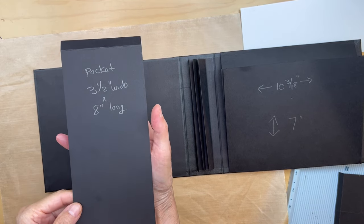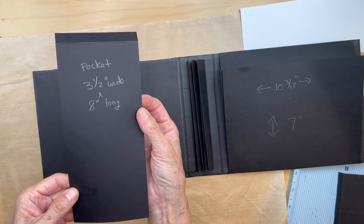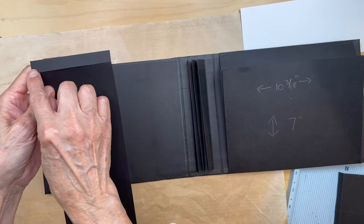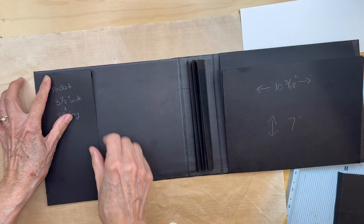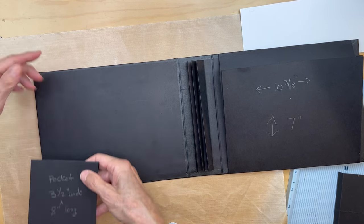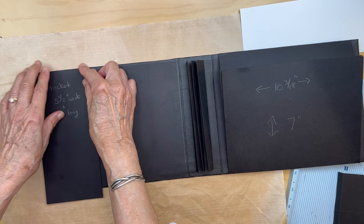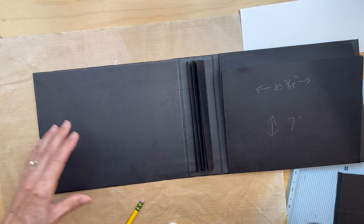Next you're going to cut a piece for the pocket that we have on the inside right here. I'm using 85-pound cardstock because I want this pocket to be strong. You're going to cut it three and a half inches wide by eight and a half inches long. You're going to put it in the scoreboard and score it at a half an inch. What I like to do is dry fit it — it's probably going to be fine scored just at a half an inch because this is seven inches and this is eight, but sometimes when you do the scoring it shortens it a bit. So I like to have it aligned with the top of the album and then make a little tick mark down here.